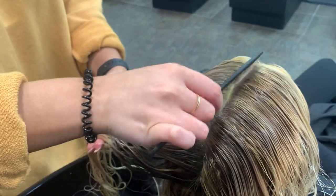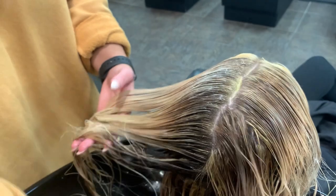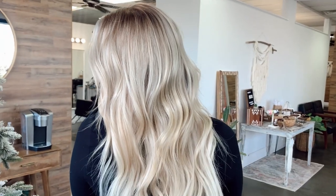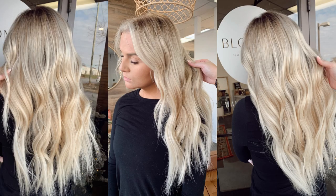After we washed her, I put in Olaplex number 6 and 7, and styled her with a one-and-a-quarter-inch Babyliss iron to give her some really beautiful waves. And this is her outcome — she is a gorgeous blonde, so beautiful. Let me know what you guys think, be sure to like and subscribe and comment. I love you guys so much, thank you for watching!